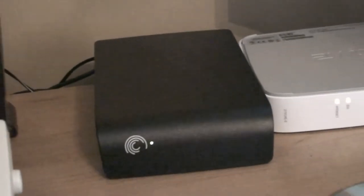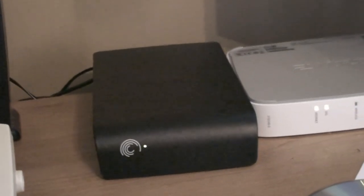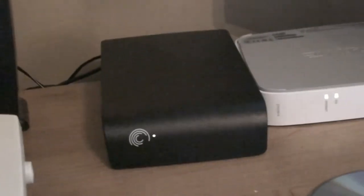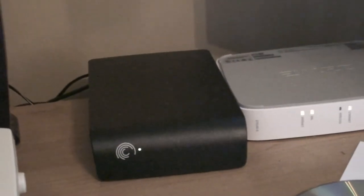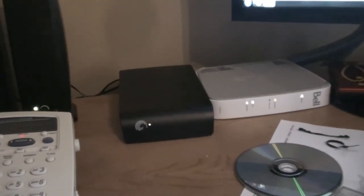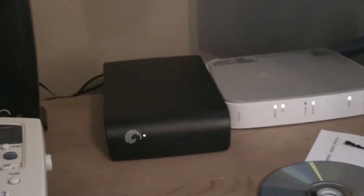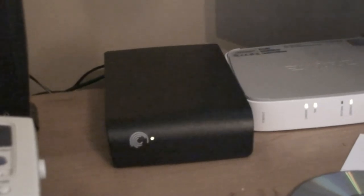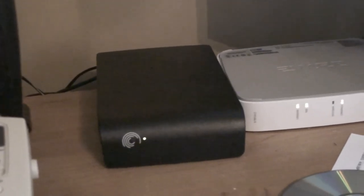That concludes my review on the Seagate 3TB external hard drive, USB 3.0. I would have to give it 9 honks out of 10. So far I really have nothing bad to say about it. It does make some noise as most hard drives do, but most of the time it's pretty silent.